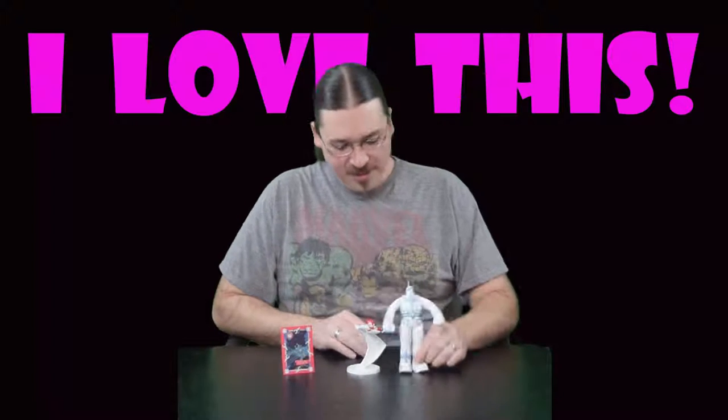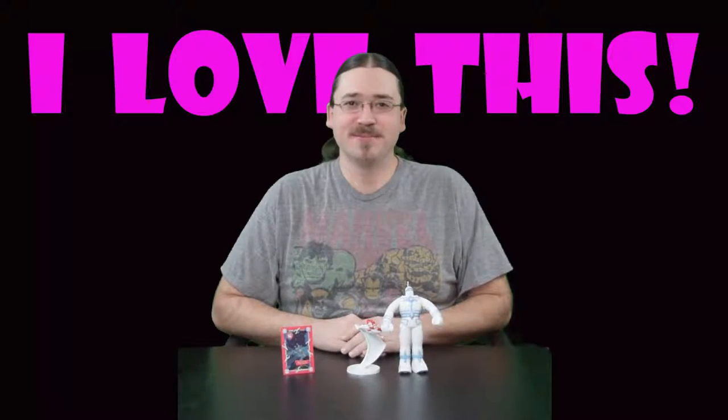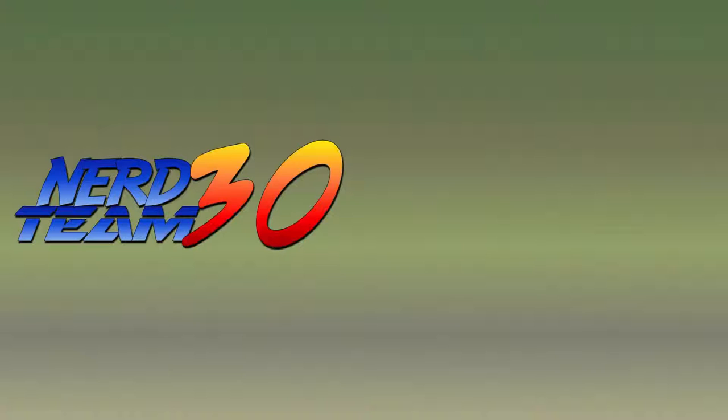Thank you guys for joining me this time. We look forward to seeing you next time. This has been Norrin with another episode of I Love This. Make sure to tune in next time, leave your comments or suggestions below, and if you like what you see, be sure to hit the like, subscribe, and share buttons. Until next time. Bye.